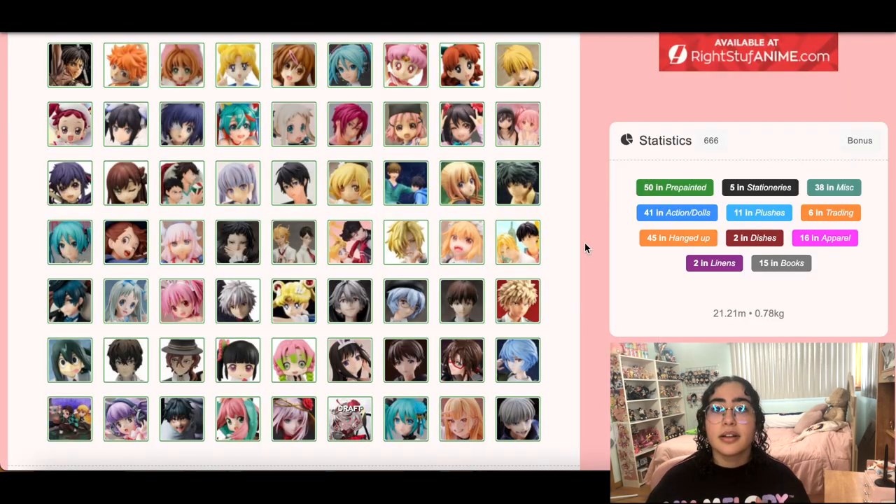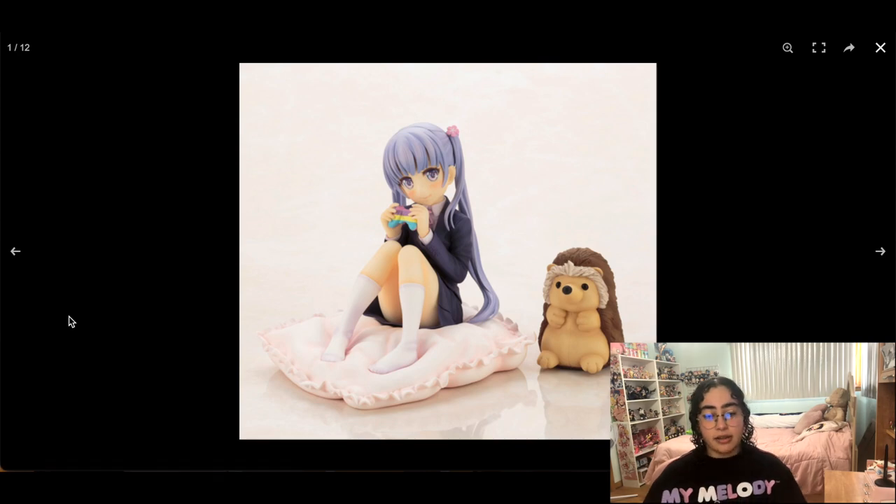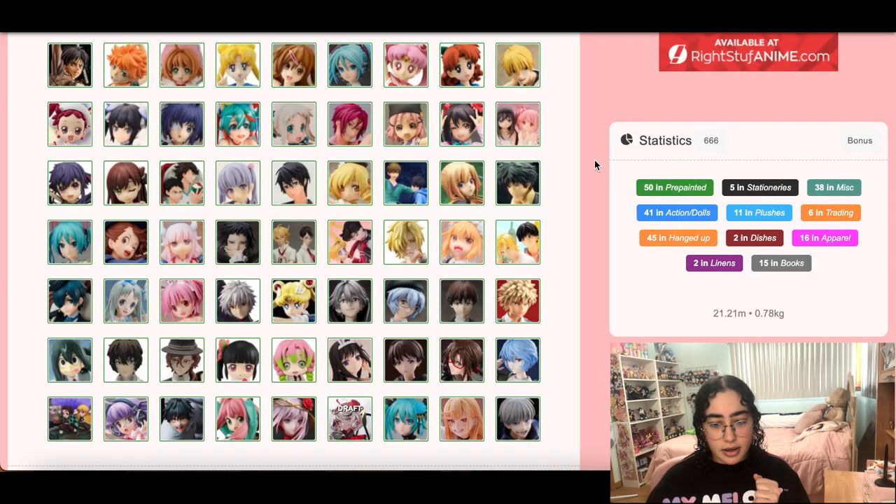We've already been recording for 40 minutes so we need to hustle. This Albedo figure I really love a lot — I have the nendroid and I did want a scale of her too. I'm keeping it on my wish list. I also have the bunny figure pre-ordered, which I cannot wait to get — her and Hifumi. I still really love Albedo — she helped me through a tough time in college, so I'm keeping her.